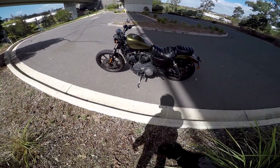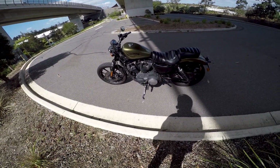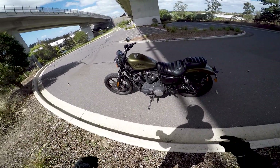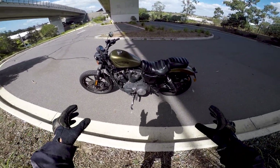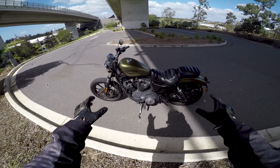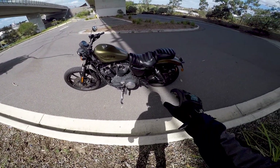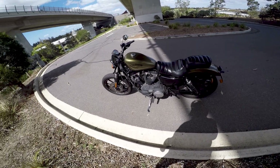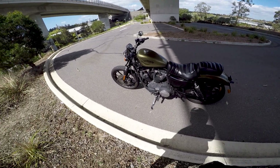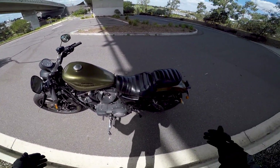What is up ladies and gentlemen, welcome back to another video. Today we are checking out my first ever Harley Davidson — the Harley Davidson Sportster 883 Iron. This is the first time I've ever ridden a Harley Davidson and I am pumped. I've already ridden it — I've rented this bike courtesy of Rent This Bike, I'll link them down below. Shout out to Carl and all his team there, they've been very helpful. If you're ever in the Brisbane area and you're looking to rent a motorbike, go check them out. So, Harley Davidson Iron 883 — let's see what it's all about.